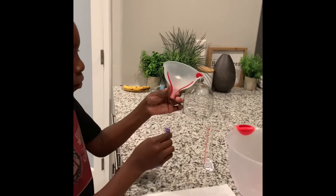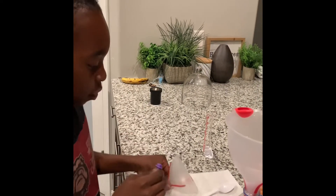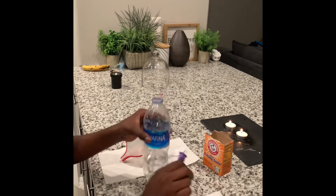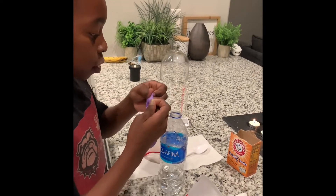Then you're going to safely remove the balloon from the funnel. Then place it on the nozzle. Then remove the funnel and place it on your other nozzle. Then get the balloon and put it on the bottle tip.